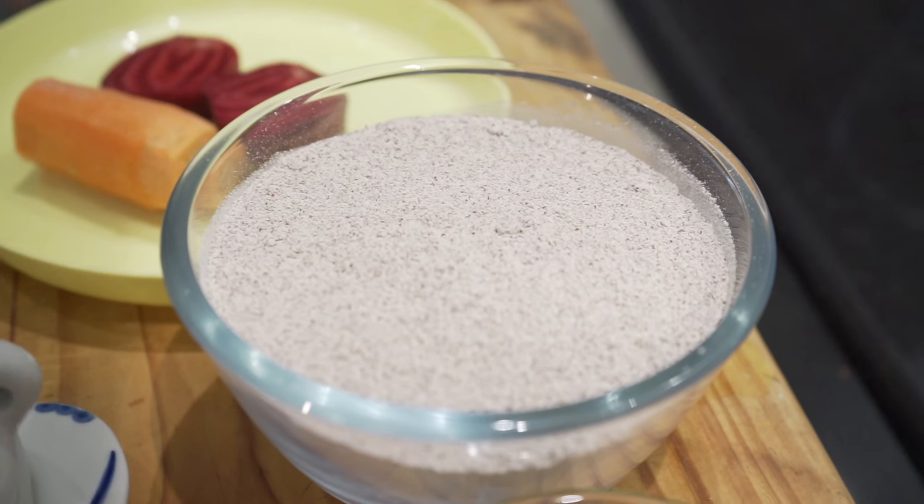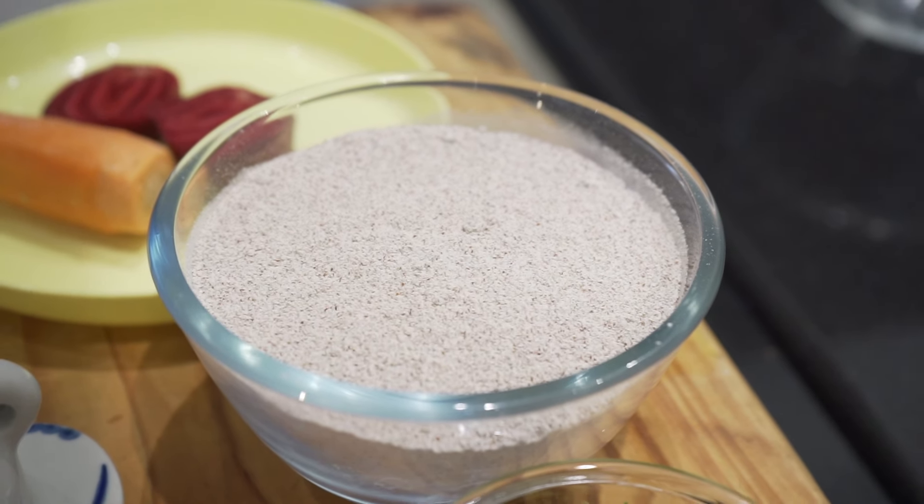Ragi is a millet and I'm using flour. Millets are really healthy — loaded with fiber, minerals, and proteins. It helps people who are suffering with diabetes, it controls blood sugar, it's super healthy and loaded with antioxidants. It also helps in weight loss.